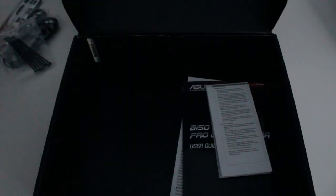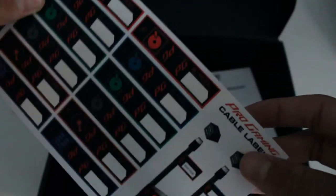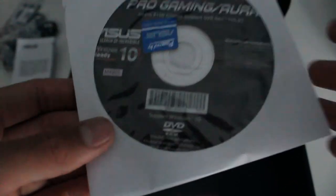Let's open the box. Here is the I/O shield, which is standard, some SATA cables — there are four of them — zip ties which are really useful, thanks ASUS, and some screws. There are also labels you can put on your SATA cables to write what they are — pretty cool, though I probably won't use that. Here is the driver disc, an ASUS sticker, and the user manual. You can also download the manual online — I'll put a link to the ASUS website in the description.